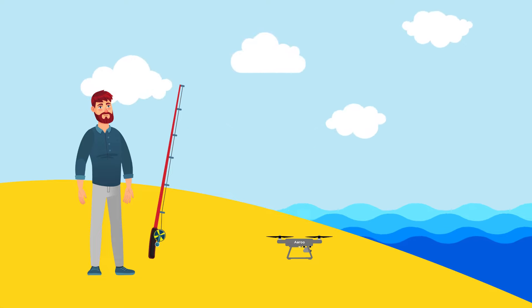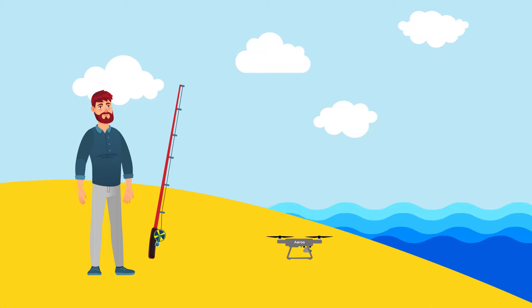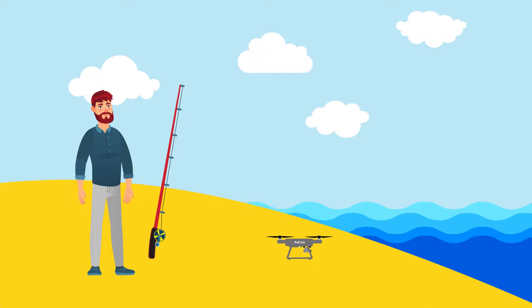Drone fishing with the AeroFishing drone is the new and revolutionary way you can get further, faster and precisely out to the big fish of your dreams.